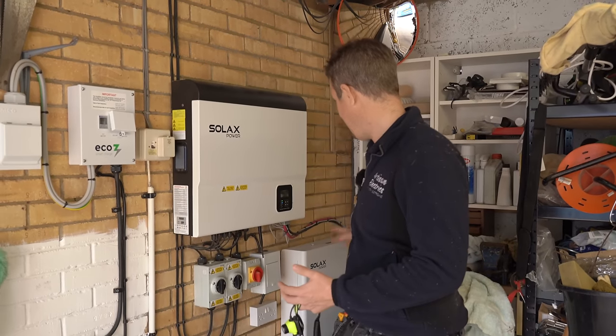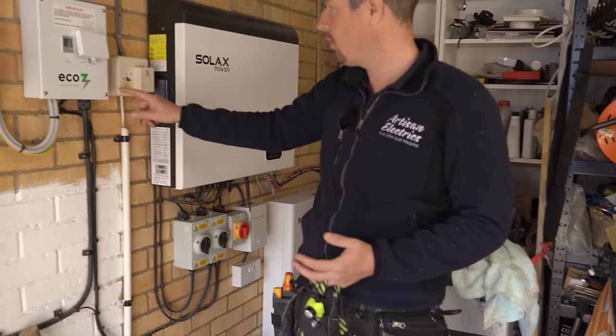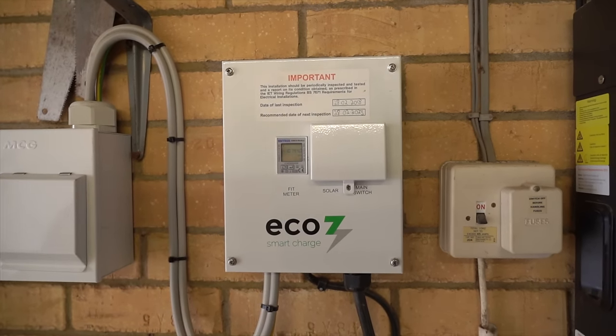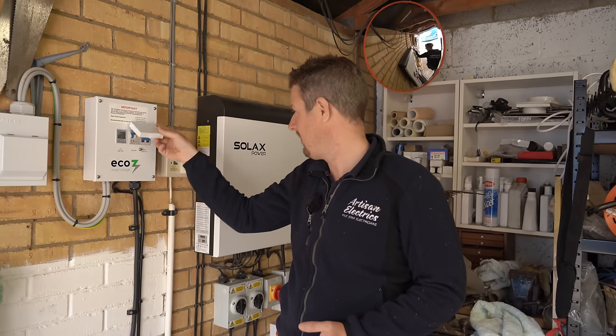This is the existing solar setup and they've done a pretty nice job. There's one device here I'm not quite sure about — I haven't come across it before. I think it might be a power optimizer or a voltage optimizer, but let me know in the comments if you know exactly what it is.